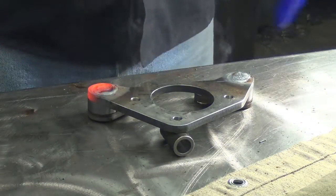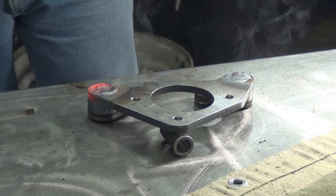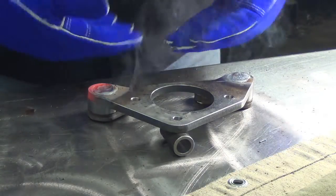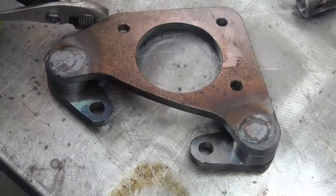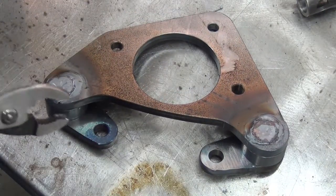That might be a bit more build-up than I want. I'm really curious to see how they warp. It's really, really hot still. I'm going to take it outside in just a minute.